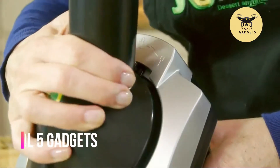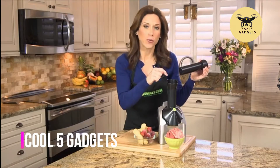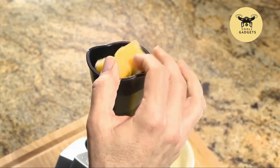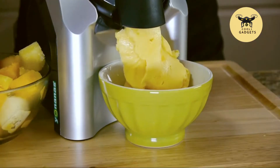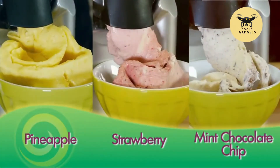Simply snap and lock in place, turn the machine on, feed frozen fruit through the chute, and alternate pieces of fruit to make that perfect blend of your favorite Yonanas. Everyone in your family can have their own custom made Yonanas flavor.